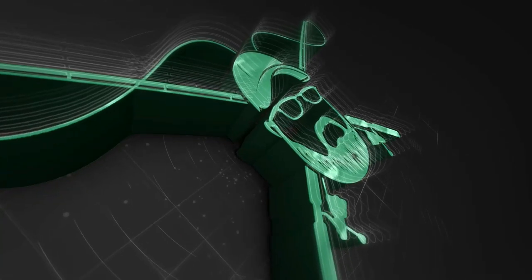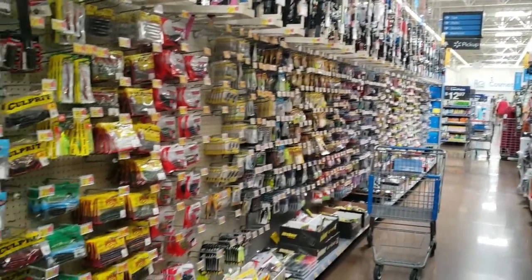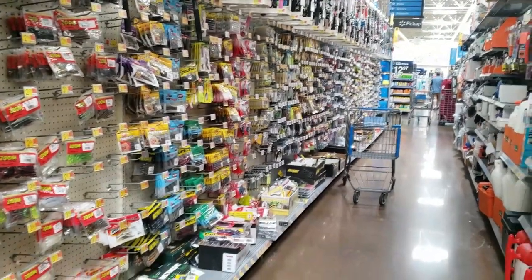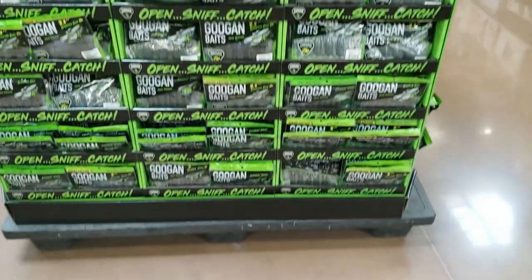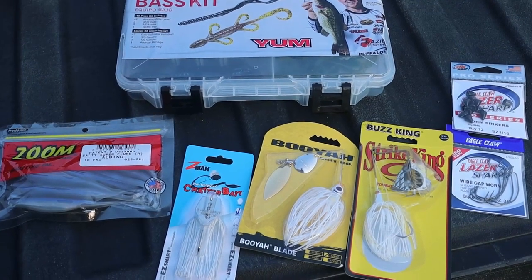In this video, we're going to put together a pond fishing kit from Walmart. Why Walmart? Because every small town, big town — every town has a Walmart. Welcome to Fishing with the Grams. Today we're going to put together a pond fishing kit. Let's grab some stuff and get out.